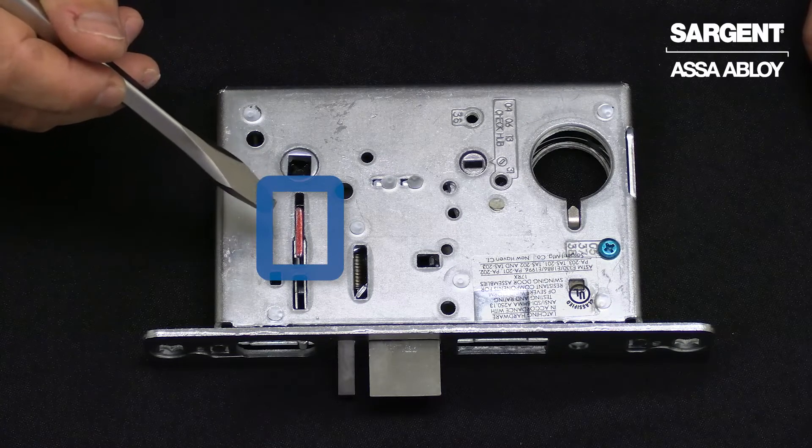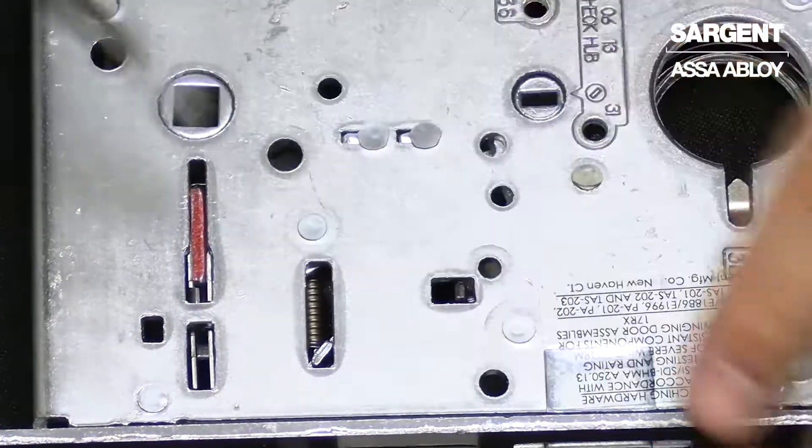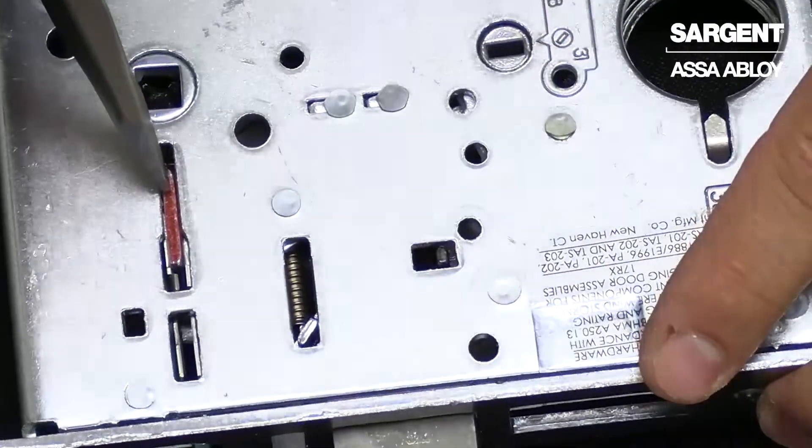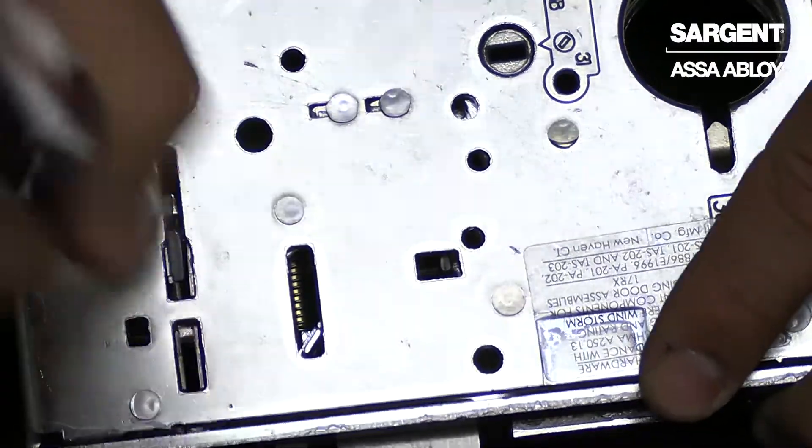In this case, we're going to be changing it to the other side. First, you're going to want to take a flat blade screwdriver and push in the red locking slide until it rotates to the other side of the lock.